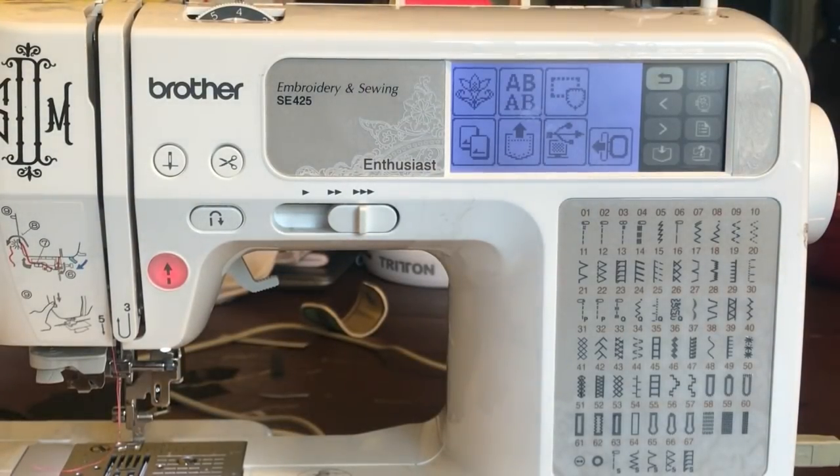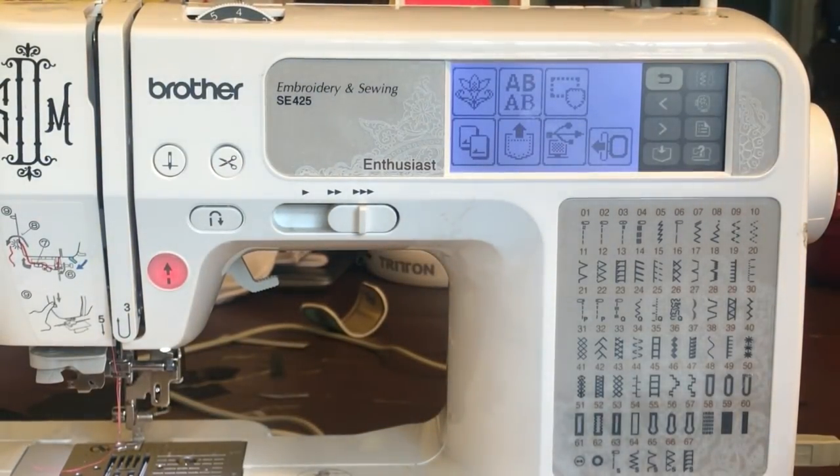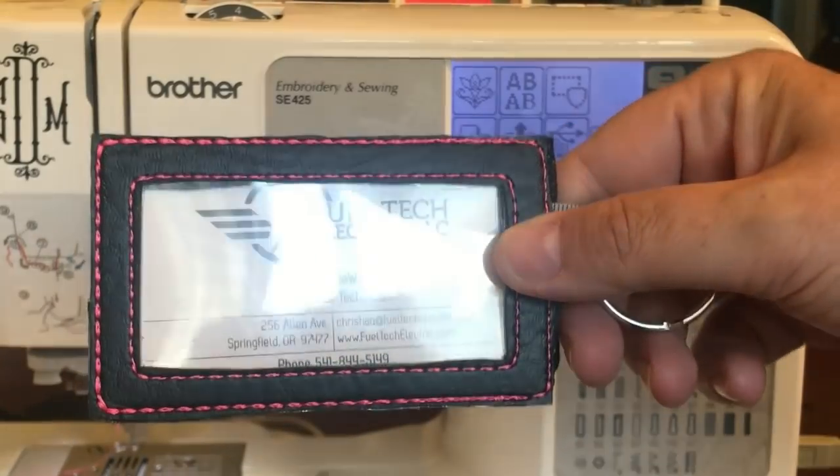Hi there! Thanks for joining me today. I want to do a quick video — I'm hoping that this will be really quick — creating a travel tag using just the designs on the machine.